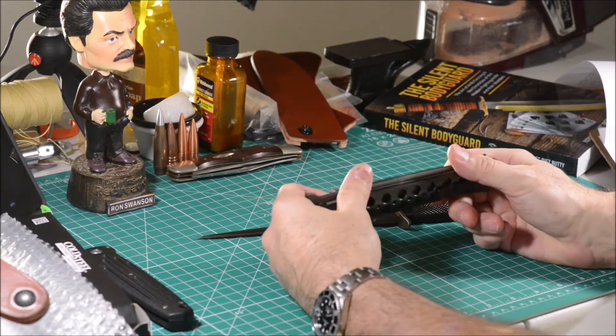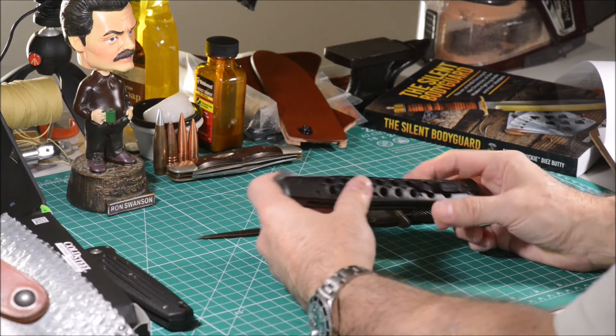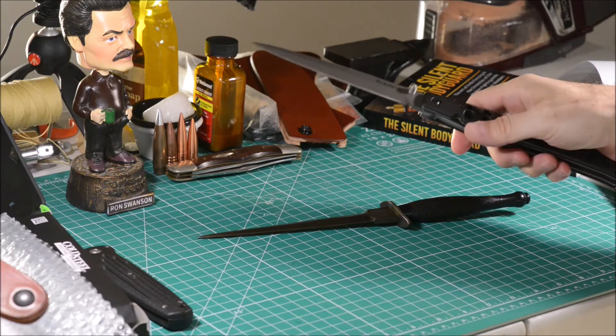The Cold Steel Ti-Lite 6-inch blade is a great deterrent when it comes to self-defense. Just imagine the face of your opponent when you wrist-snap this folder open.